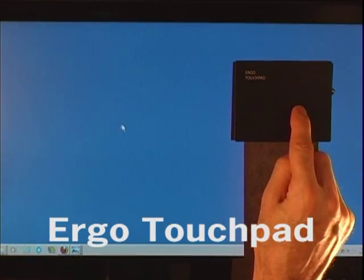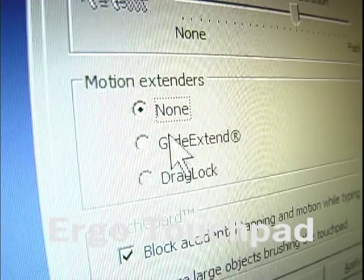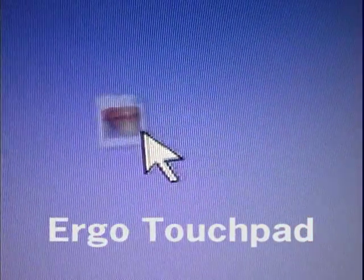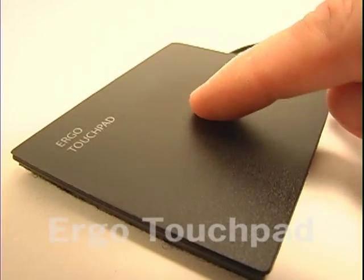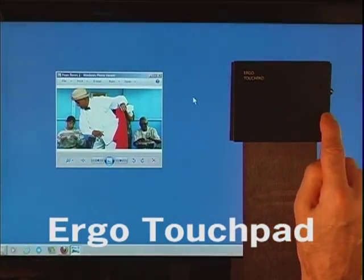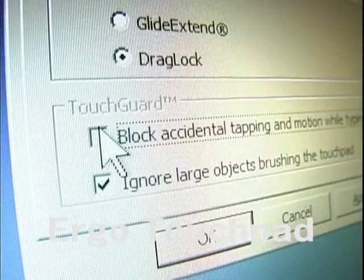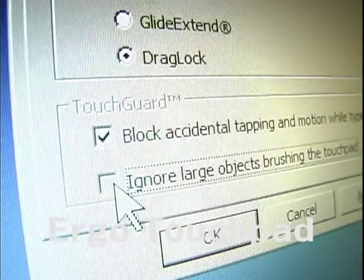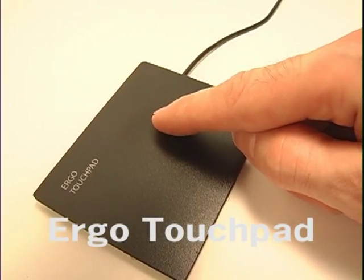Motion extenders are for dragging files and folders. The glide extend setting has unlimited dragging — it lets you drag past the edge of the pad and gives you three seconds to bring your finger back so you can keep dragging without holding down a button. Remember to double tap quickly for the tap function to engage. Drag lock will lock the dragging function so when you double tap on something, it will stay in drag mode until you double tap it again. Block accidental tapping motion while typing is good if you find yourself hitting the touchpad by accident. Ignore large objects brushing the touchpad detects when a large object is touching the touchpad so it doesn't register as a finger touch.